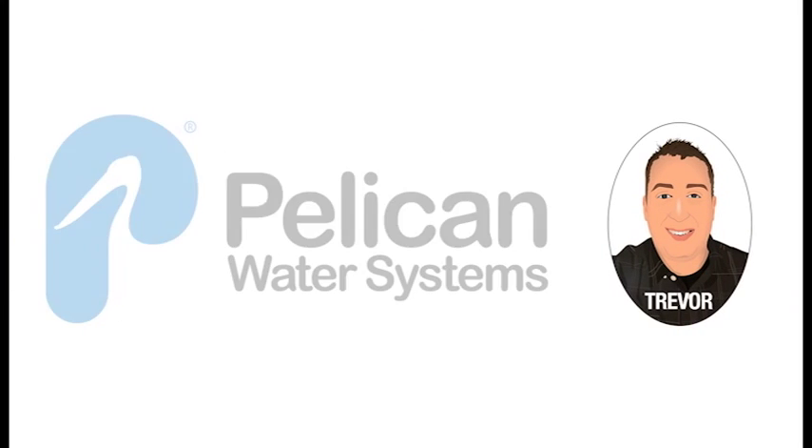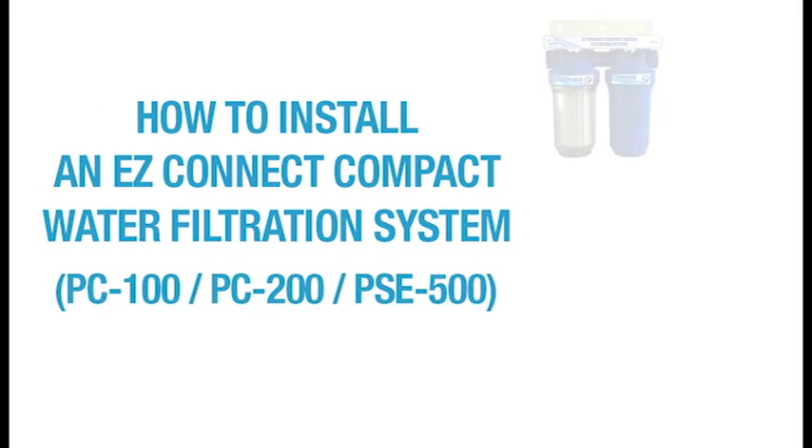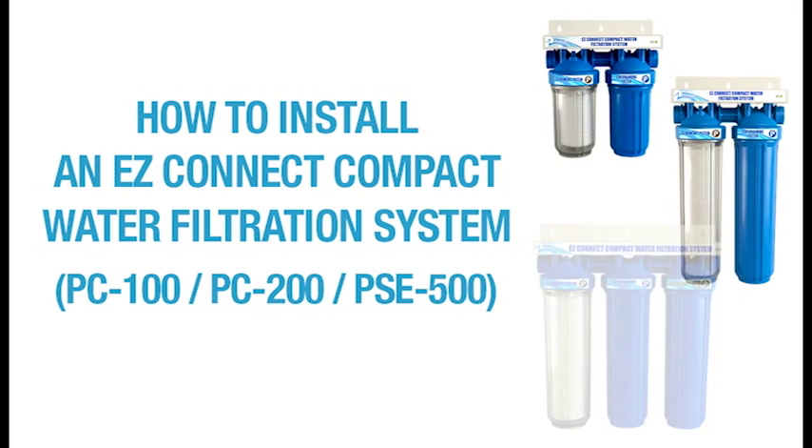Hello, this is Trevor with Pelican Water Systems. Today, I want to take you through the installation of our Easy Connect Compact Water Filtration System.